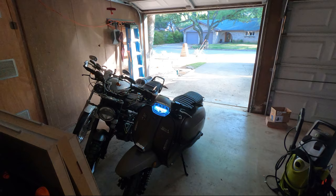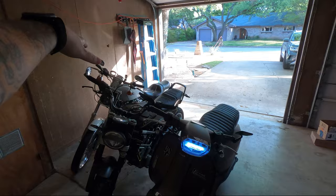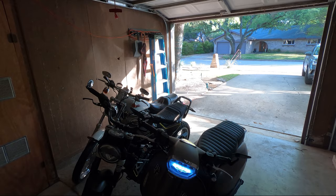Hey everyone, this is the current stable of bikes I have. On the right is the Royal Alloy Grand Touring GP150. I have a Husqvarna Svartpilen 401, and last but not least is the 2002 Harley-Davidson Sportster.